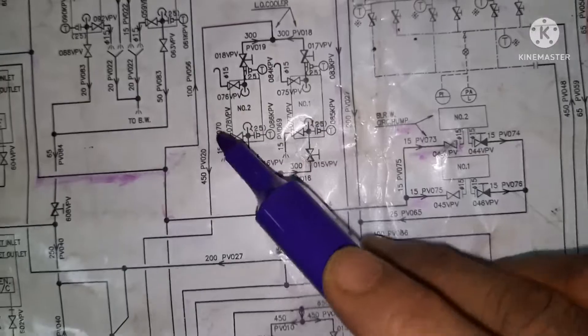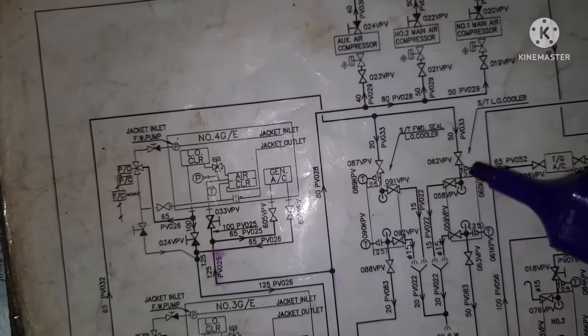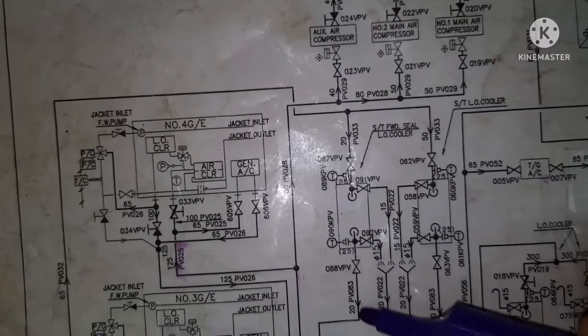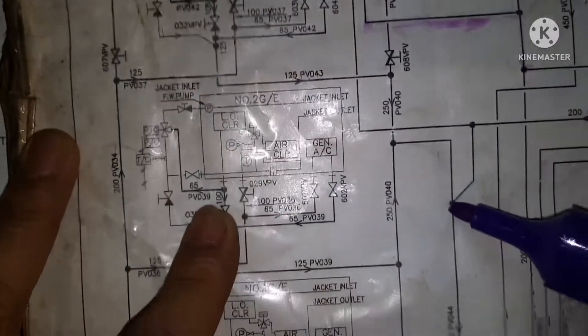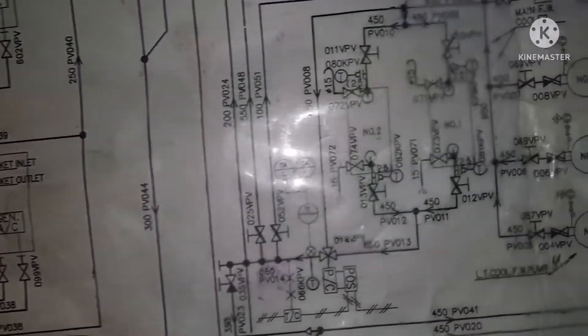This is your stern tube blue boil cooler going inside. This is the inlet valve for LT water, and the outlet — just follow the line, it goes and you can see it goes to the suction side.